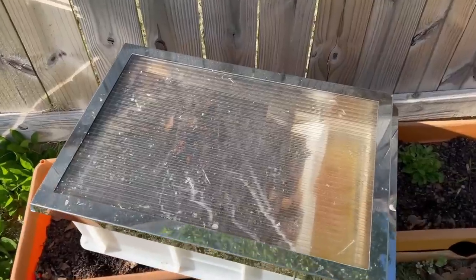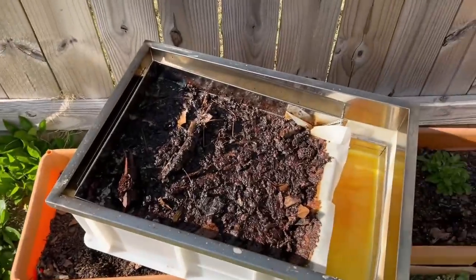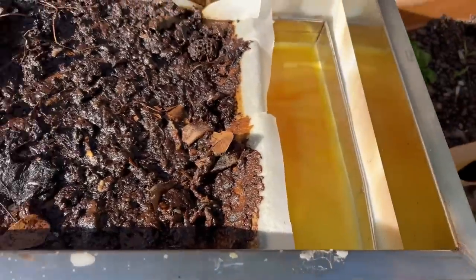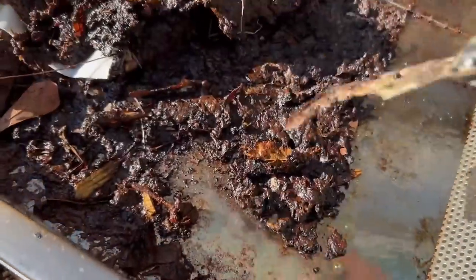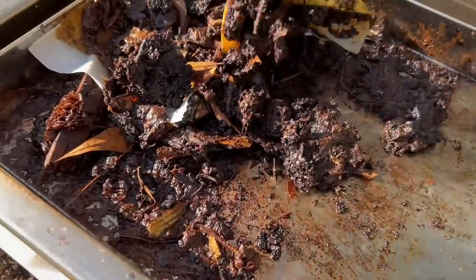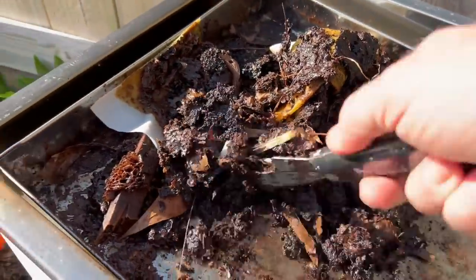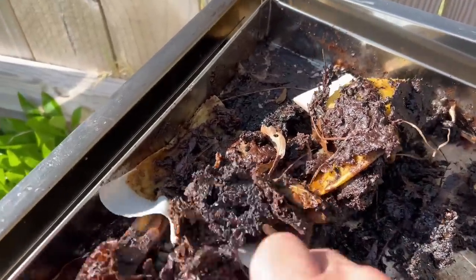Well, it's about 4:30 and it looks like the wax is pretty much melted and in the tray and beginning to harden. What I found is it's best if you can go ahead and scrape this before it gets hard — it makes it a lot easier while it's still kind of hot and soft. It'll be easy to get out of there later.